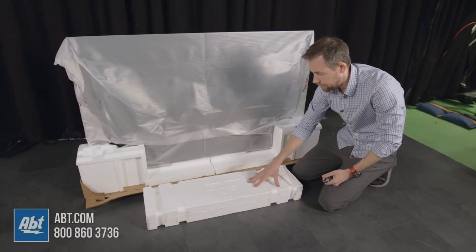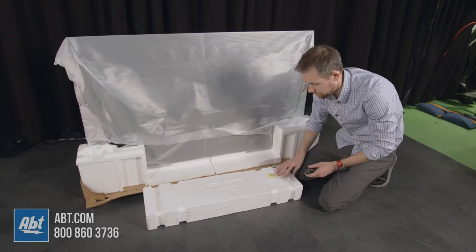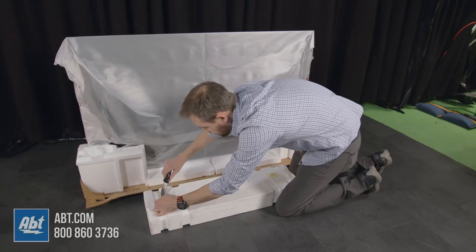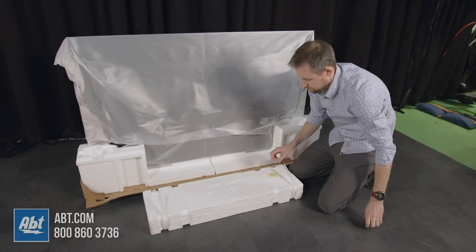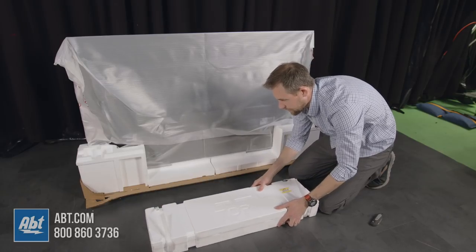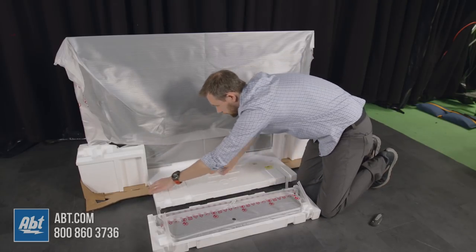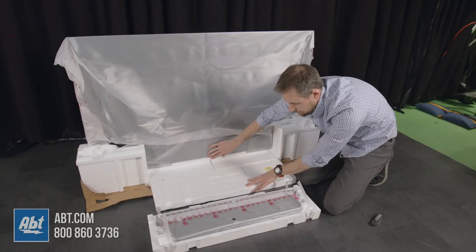Alright, we've laid the box flat — the one that holds the pedestal — with the top facing up. We've already cut through one of the straps and we're going to cut through the other one, then get to assembling. Probably best to use scissors for this; we just had a knife handy. From here you slide it forward and this top piece comes off and lays right in here, giving you an even surface to mount the pedestal to the back of the TV.